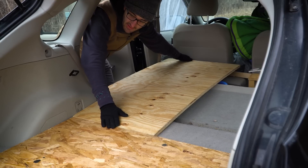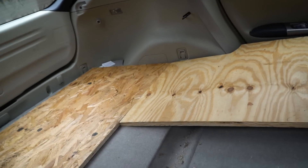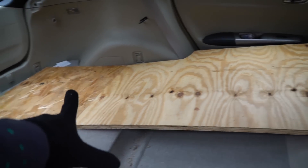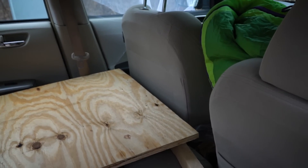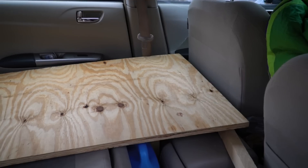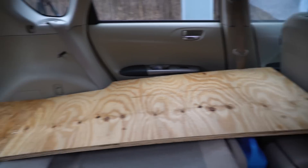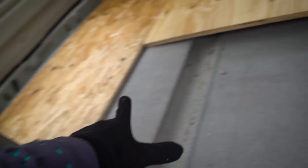So it sits in there just like that — the little cutout works nicely. Head to toe, I fit on that side with a few inches to spare. Maybe five-eleven or six-foot you could still squeeze in without bending your knees too much, and if you're fine with bending your knees you'd fit pretty comfortably.